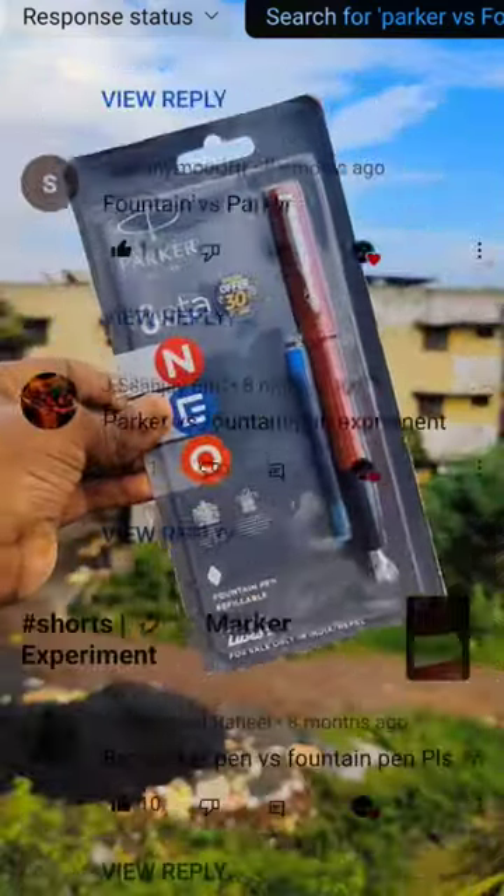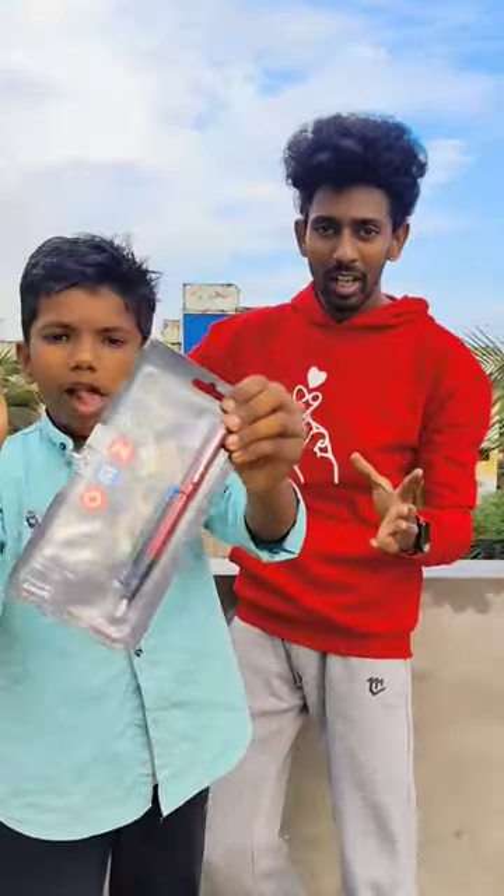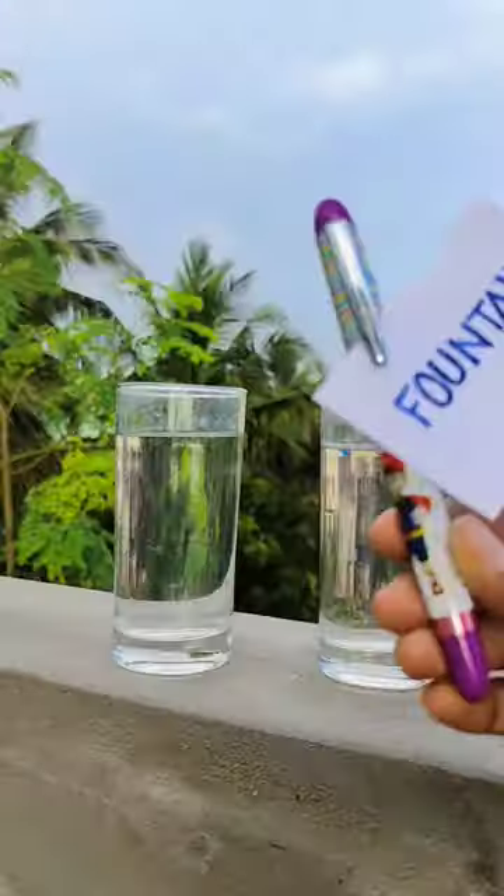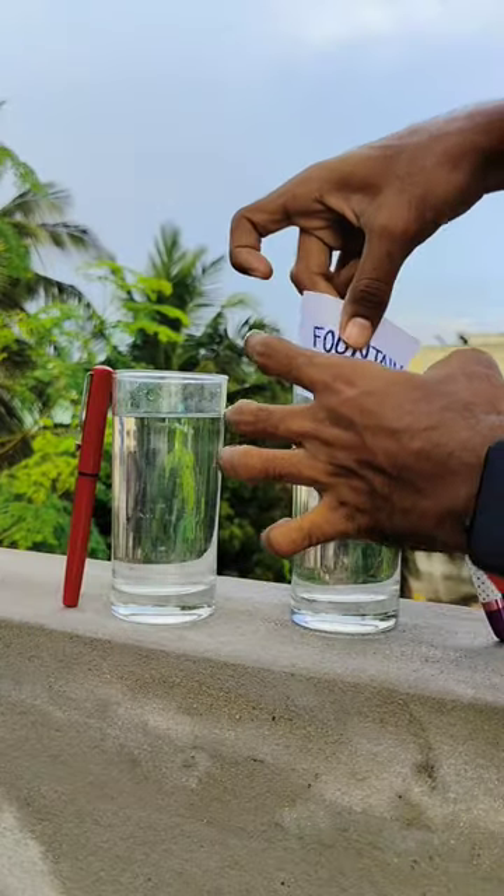Now, we will test a lot of Parker pens in order to produce waterproof ink. Our Parker pen and fountain pen team will be able to get waterproof results for the department. First, we will test a lot of fountain pens on our paper.